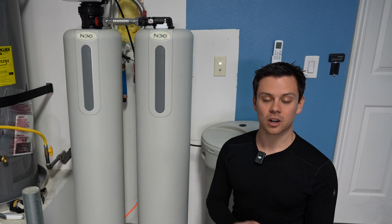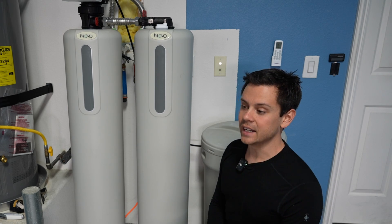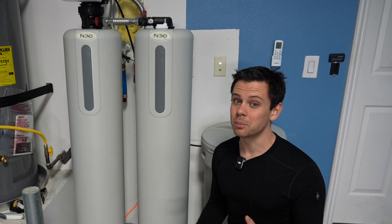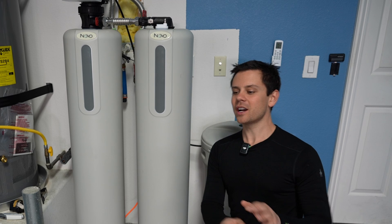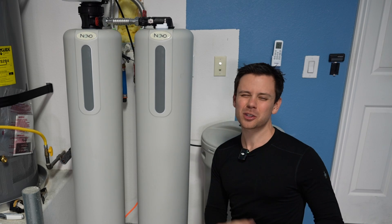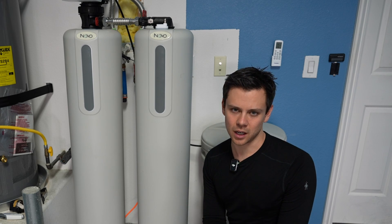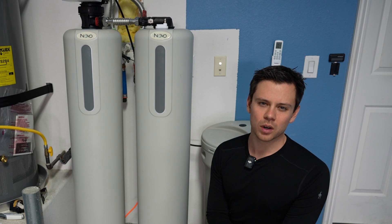All of our aquifers and waterways are filled with junk and it's messing with people's brains. I'll let you guys draw your own conclusions — I just want you to get a little curious and maybe read about it sometime. Just take a look at what's out there.